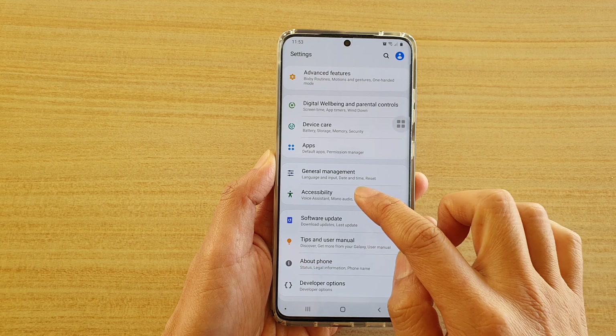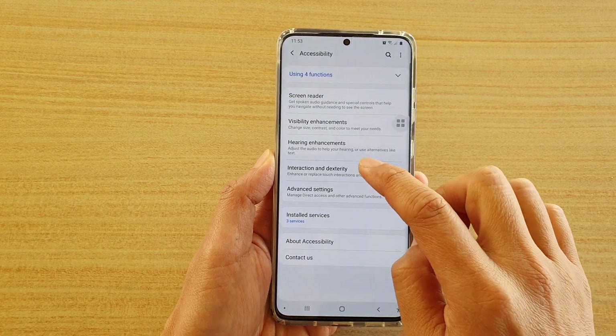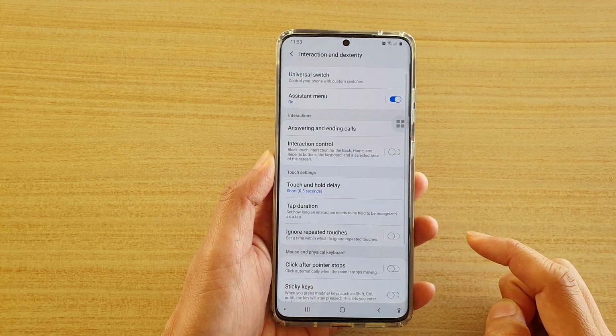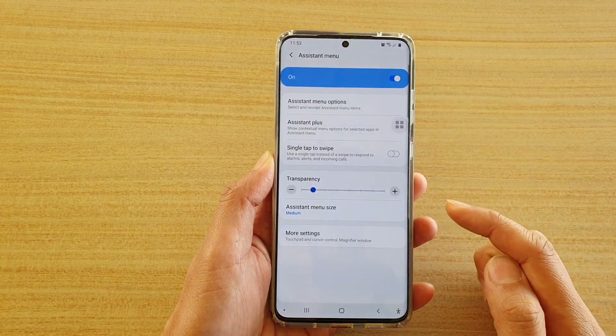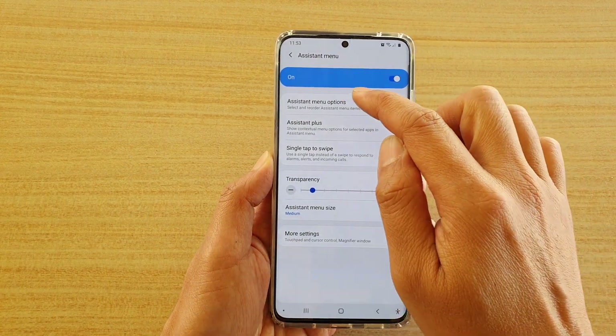Next, tap on Accessibility, then tap on Interaction and Dexterity, and here tap on Assistant Menu, and then tap on Assistant Menu Options.